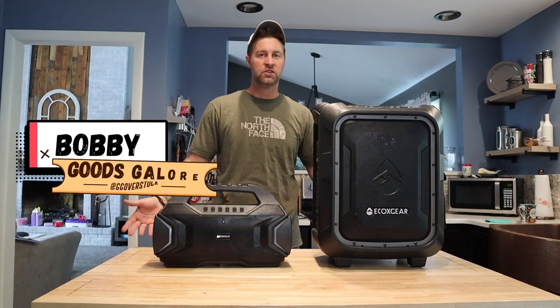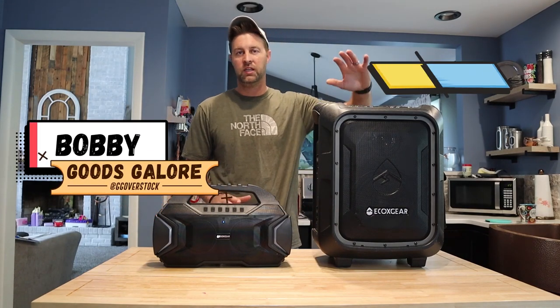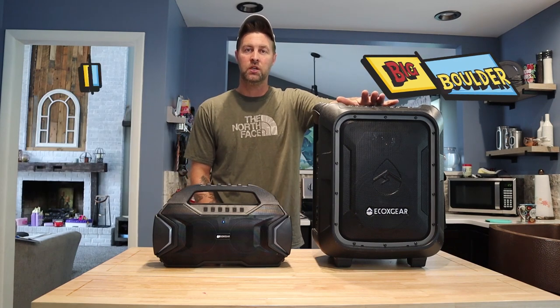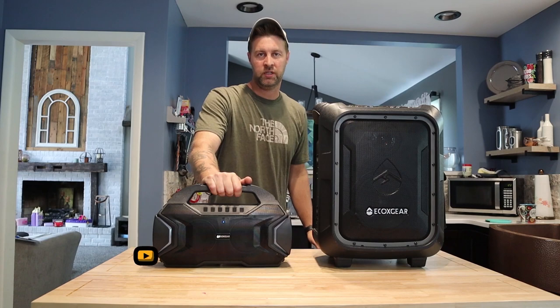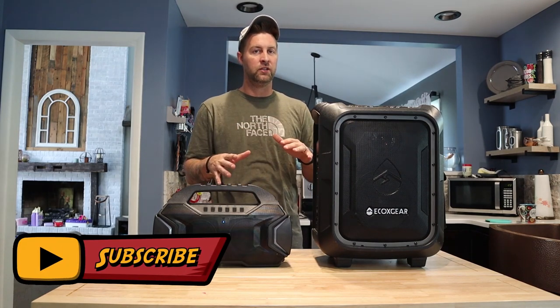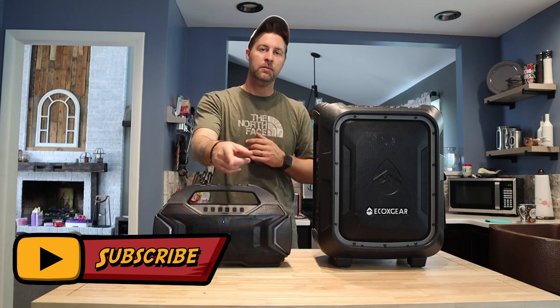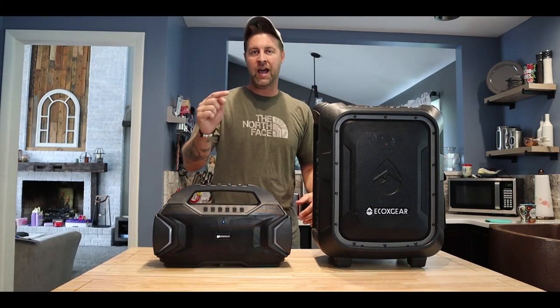Hey, Bobby here with Goods Galore Overstock and we're going to do another kitchen review. Today we're going to have the EcoX Gear Boulder and we're going to have the EcoX Gear Rome 100. Please subscribe and ding that bell so you don't miss any of our videos. Leave me a comment down there and let me know which one you think is going to be the best one for the on-the-go person.